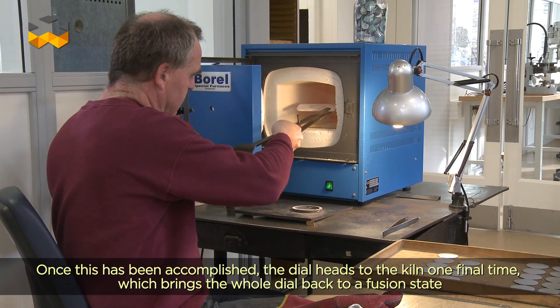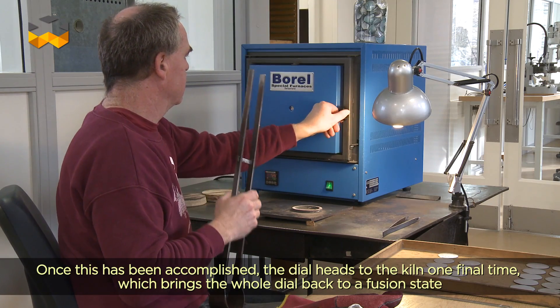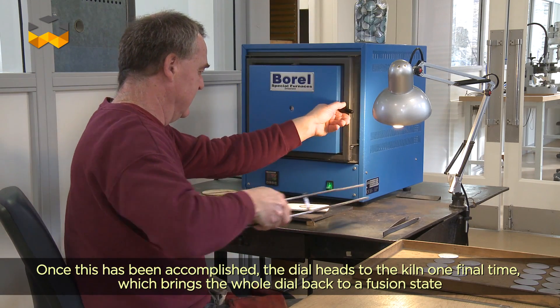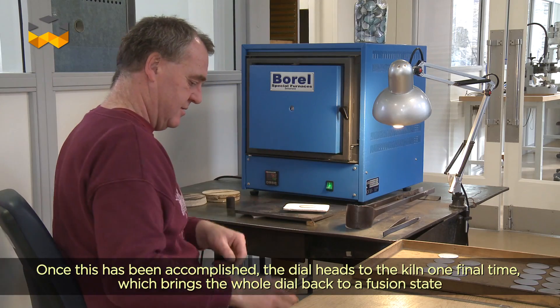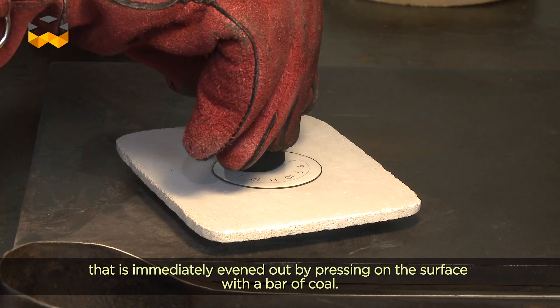Une fois qu'on a fait cette opération, on va aller faire un passage au four — qui est en fait l'ultime passage au four — qui est la remise en fusion de l'ensemble du cadran. On va venir avec un charbon appuyé sur la surface du cadran pour lui donner la planéité.